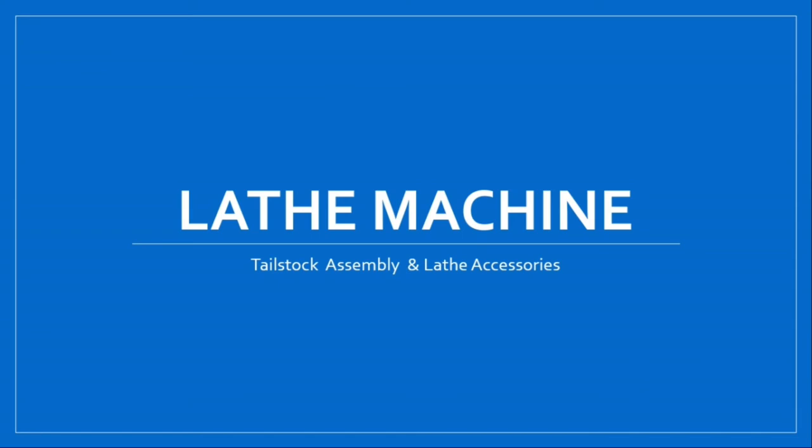Hello everyone, welcome back to my channel. So let's continue with our topic: lathe machine. In the last video we studied about headstock assembly and carriage assembly with the construction of chuck and carriage. All these video links are in the description box. Today we will study about tailstock assembly and lathe accessories. So let's begin.